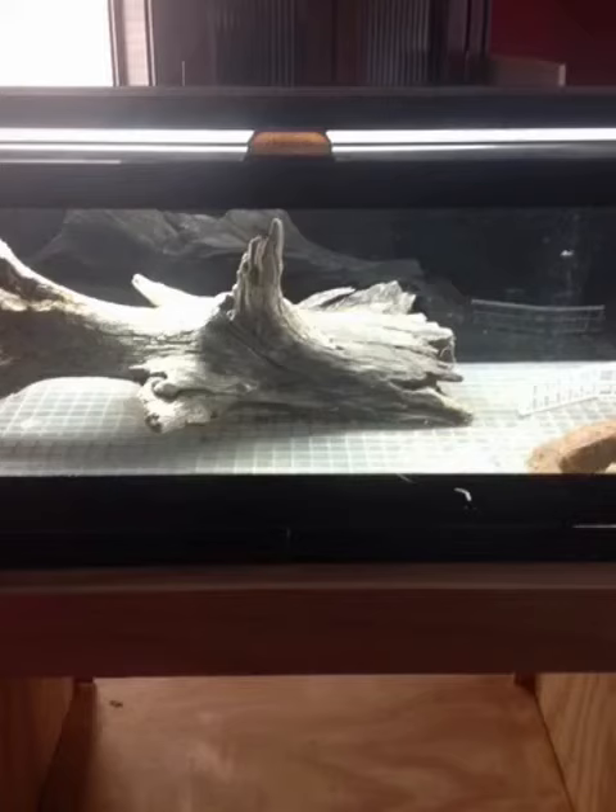But I don't think we're going to use that one this time. For this video we're going to use this tank right here — it is a 20 long.